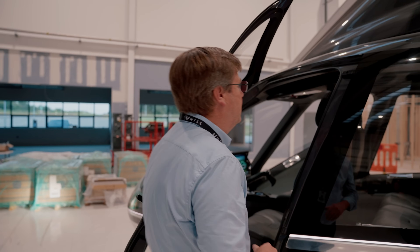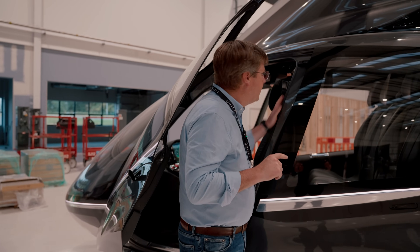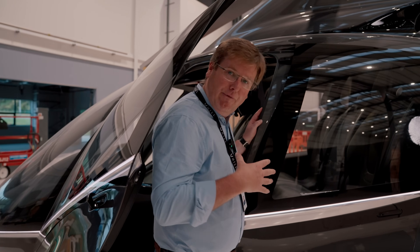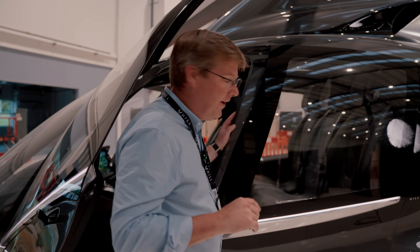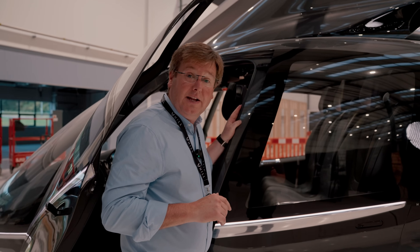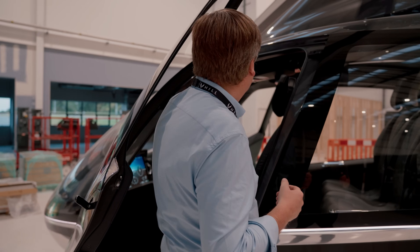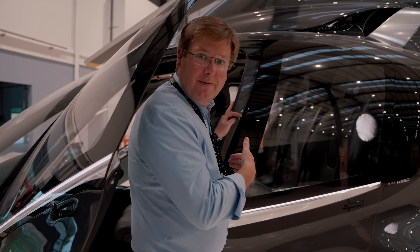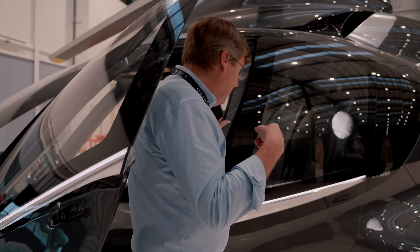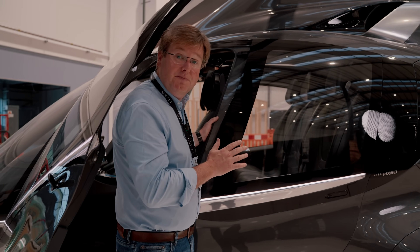At this stage of the program we have to capture every single last detail we want in the production aircraft. One area the airframe team are working on is everything to do with door closures — getting those to production grade: the touch, the feel, the interaction. Particular attention is being paid to seals so we don't have drafts, don't let water in, we have proper rain gutter features so rainwater is channelled away and not directly into the cabin, and all of the doors are closed, snug, and aerodynamically faired along the beautiful lines of the body.